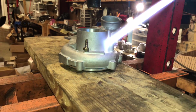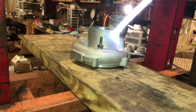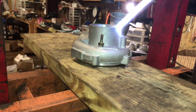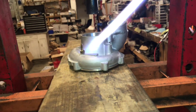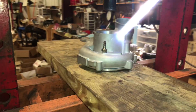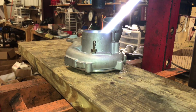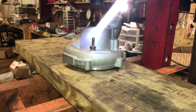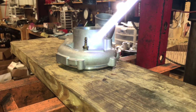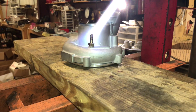We have about a three-thousandths press fit. I want to make sure this goes in pretty smoothly — if it starts to lock up or seize up on the way down then it's going to be really hard to fix that. So heating up this aluminum will expand it so that the pipe or the inlet can go in there. Sometimes it will even go in without having to press it if you heat it up enough.